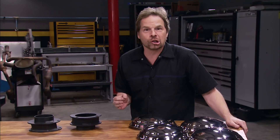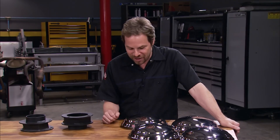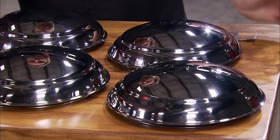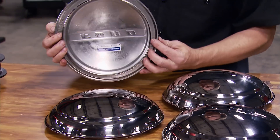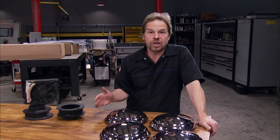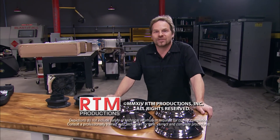If you're looking for a traditional look or restoration quality for your old F1 or F100 pickup, nothing beats the appearance of stainless steel dog dish hubcaps. These beautifully polished stainless steel hubcaps have the Ford script stamped into them and you can even paint it to match your vehicle. Being a Ford licensed product means you know they're going to fit. Whether it's retro or restoration you're going for, LMC Truck has everything you need for your pickup truck project — from hardcore sheet metal to beautiful details like these stainless steel hubcaps. Thanks for watching Truck Tech.